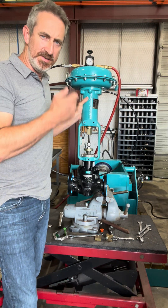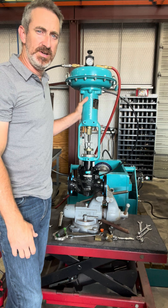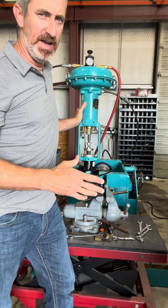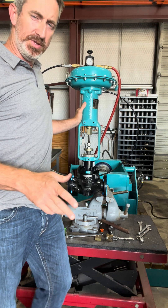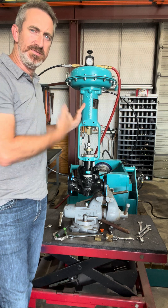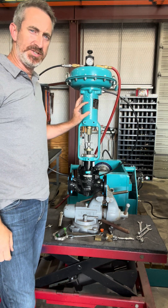Hi again, Clint Rawls here, Delta Valves and Controls. I want to make a decent video about setting valve travel. There's a couple of different ways you can do it, but there seems to be a little bit of confusion because of the actuator.